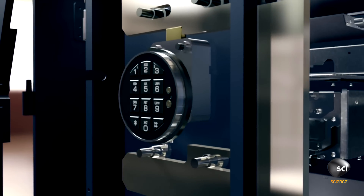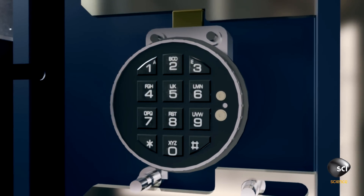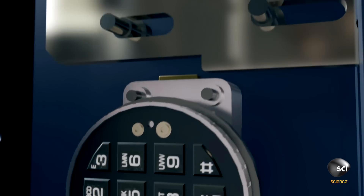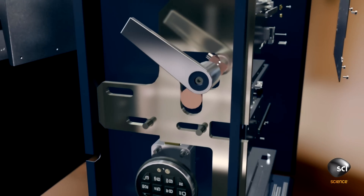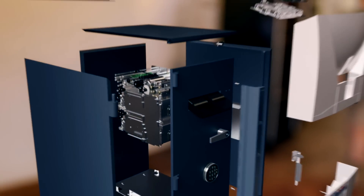The only way in is a keypad with a million combinations. It rotates to release a deadlock, so the handle can swing an aluminum pendulum to pull back the bolt. It's like Fort Knox in a box.